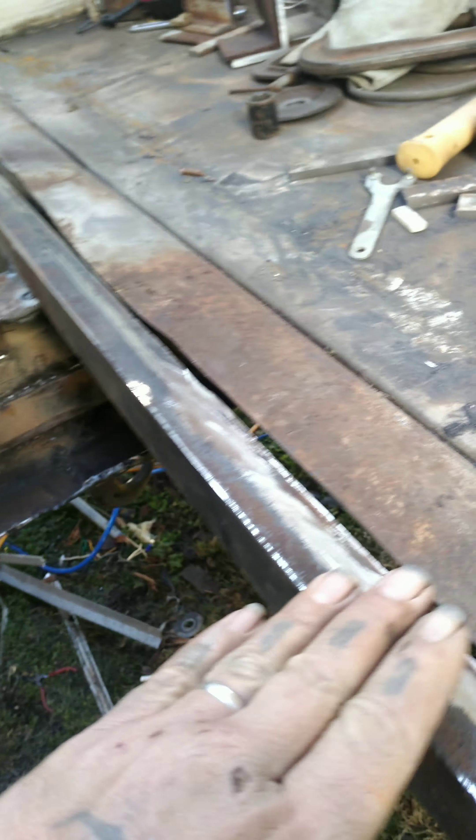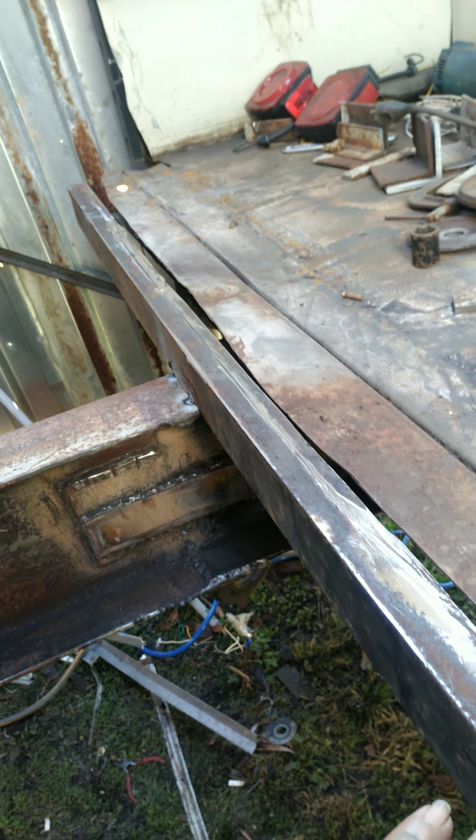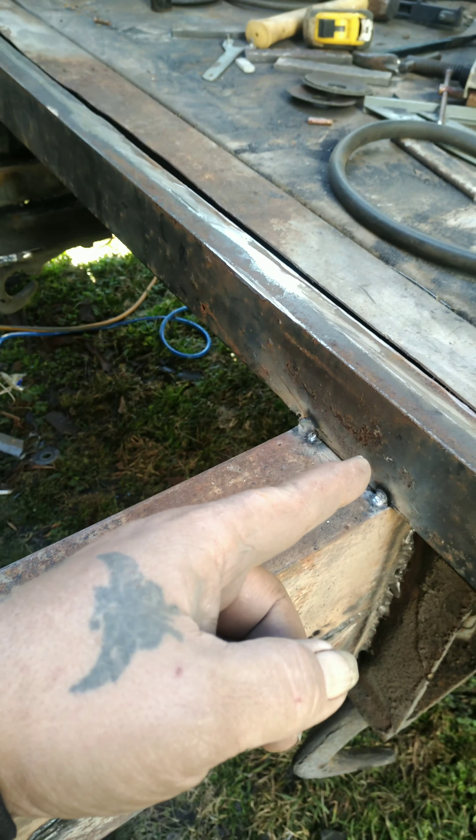Good morning everybody, welcome back to BYT. Today I'm gonna get this tarp off, get the doors open, get the back of this bus ready for the deck. Alright, getting them ready to move the bus. I forgot I had these suckers underneath disconnected, but I got that taken care of.